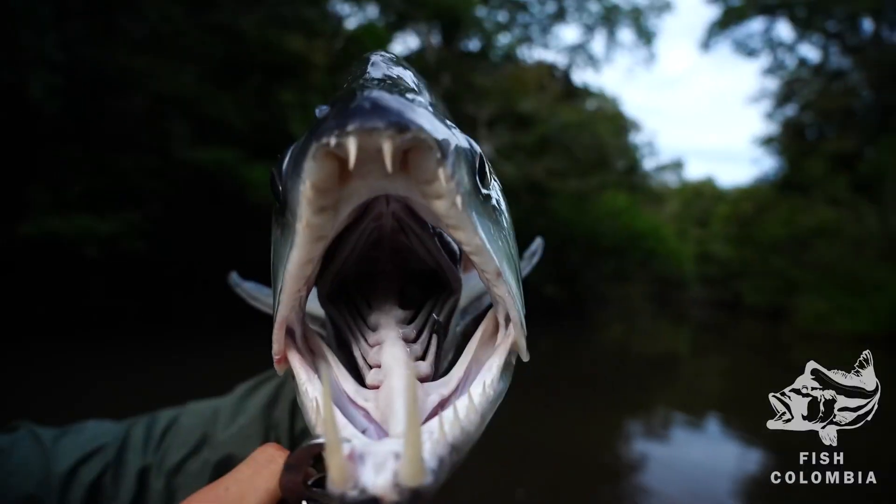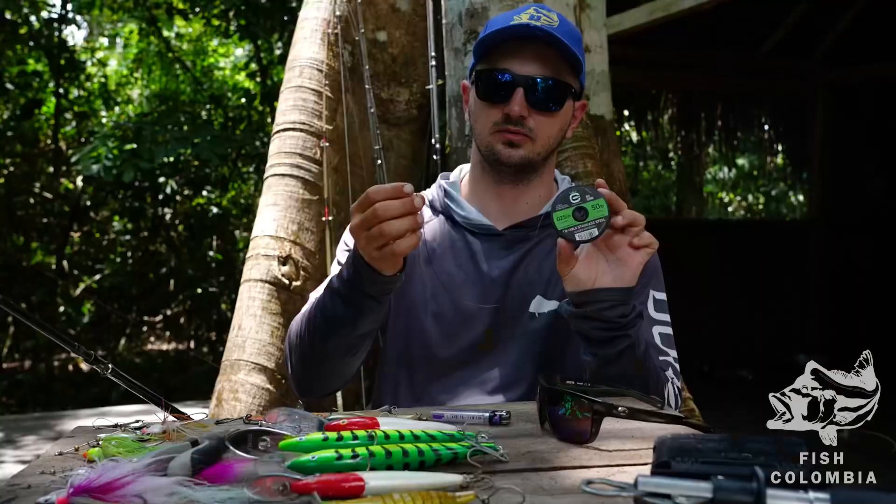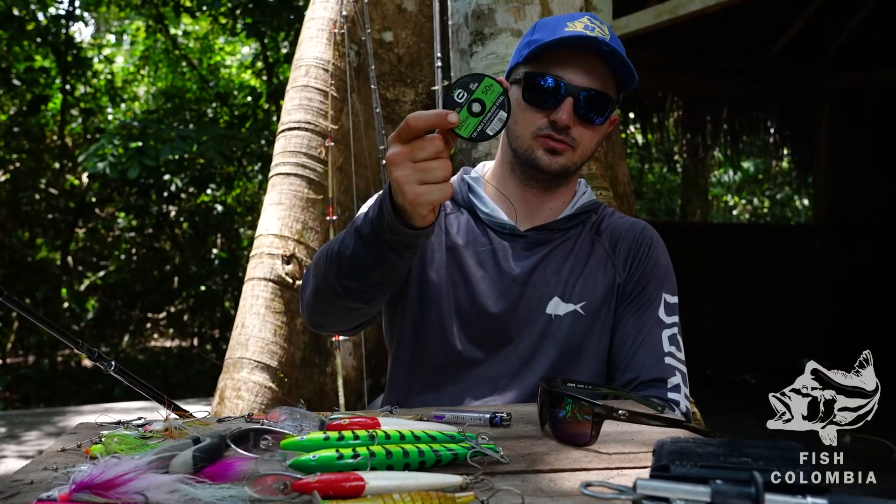When we're fishing for payara, we're going to be using wire leader like this. I like to use knotable wire — Cortland is our go-to brand.